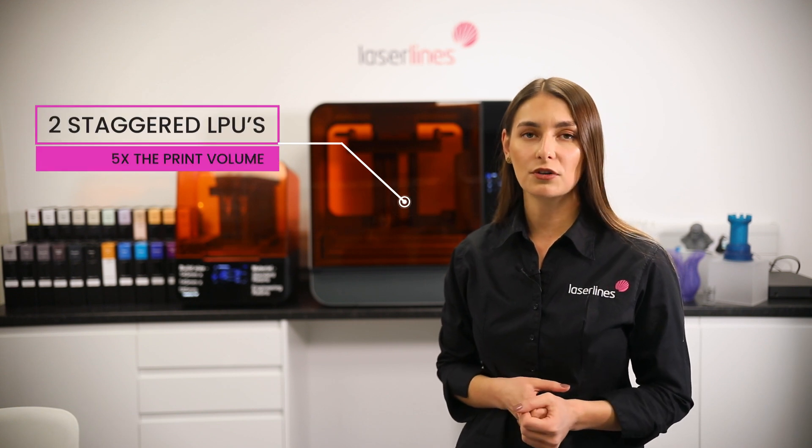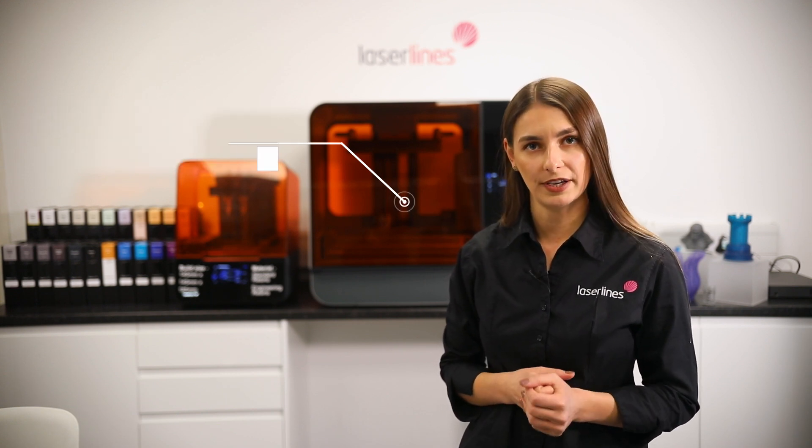Compared to previous Formlabs printers, the Form 3L is made of two light processing units, which gives approximately five times the volume compared to the Form 3.